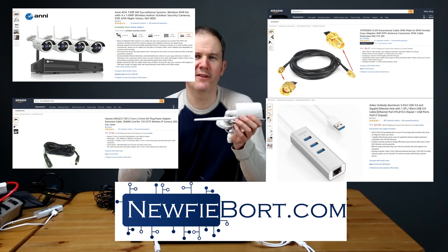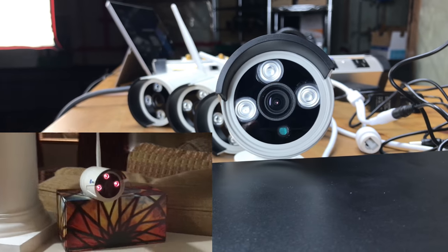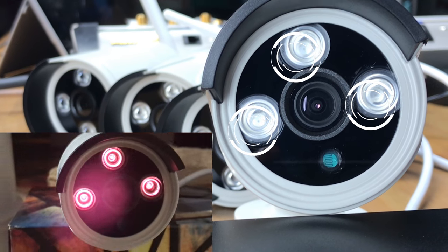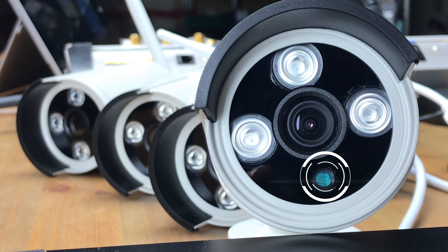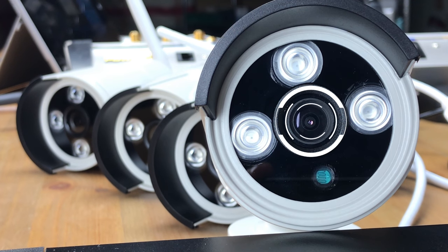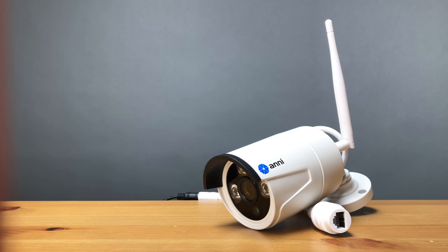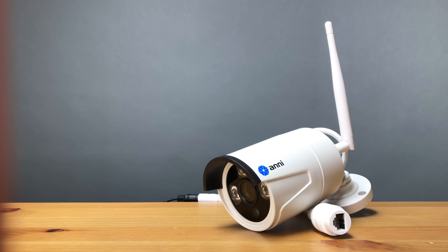On the front of the camera there are three IR LED lights helping it see at night up to 65 feet away. A photocell allows the camera to switch between day and nighttime modes depending on the ambient light, and the lens has a focal length of 3.6mm. The cameras have a range of about 100 meters (328 feet) with line of sight, or about 30 meters (98 feet) through a wall. We'll do some range testing in another video.